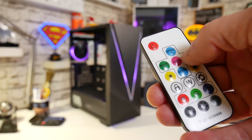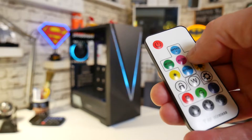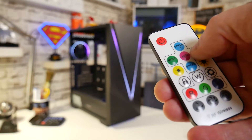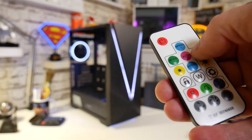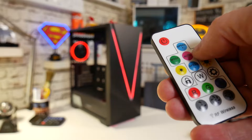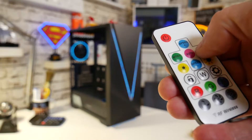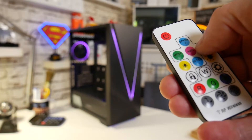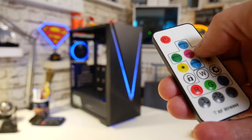This remote control setup is probably in the region of about £10 to £15 worth of value. The RGB fan in the back, again similar sort of deal, maybe £10 to £15. A couple of RGB strips on the front, say £10. So you're looking at probably half the price of the case tied up just in the RGB and fan control section — so it's actually not bad value for money.